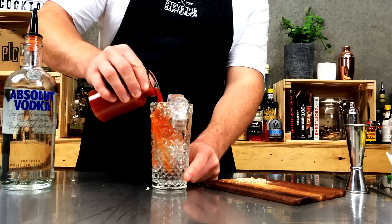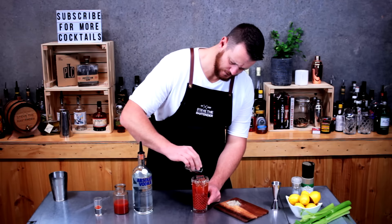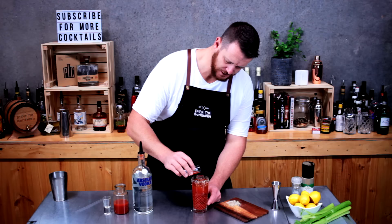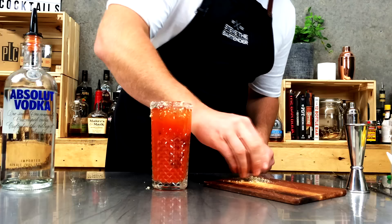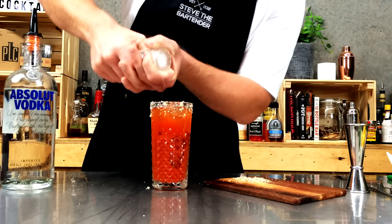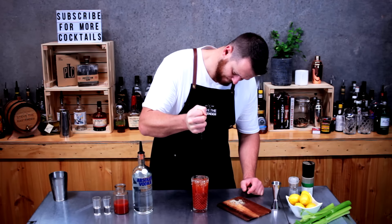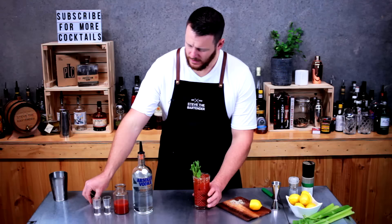Fill with tomato juice, then add three to four dashes of Worcestershire sauce, three to four dashes of Tabasco — depends how much you like your heat — a little bit of salt and pepper. As I said, this mix has already got some salt and pepper incorporated into it, but I'll crack some as well — the more the better. And roughly squeeze in some lemon juice.